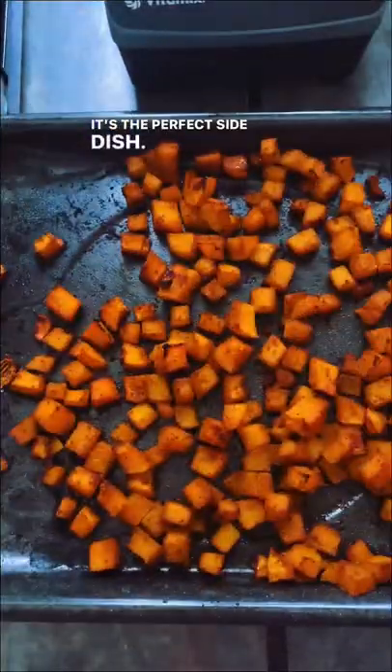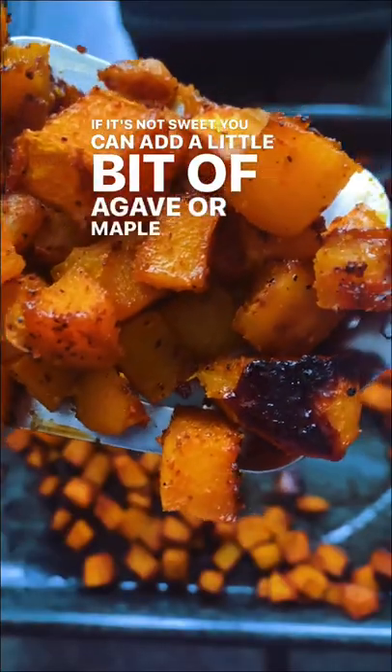It's the perfect side dish. If it's not sweet, you can add a little bit of agave or maple syrup when it's done.